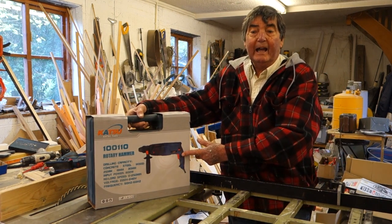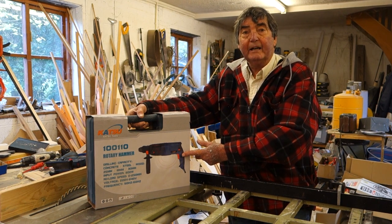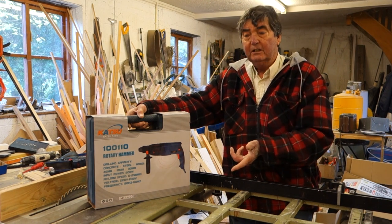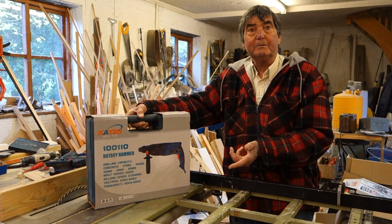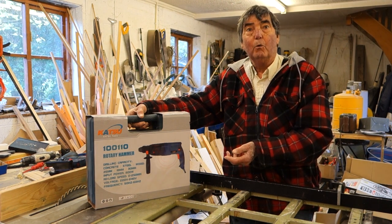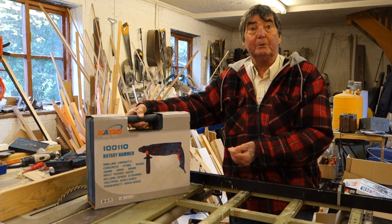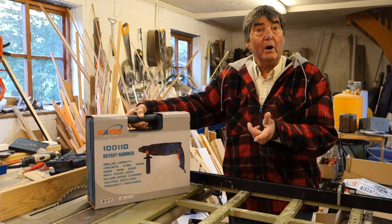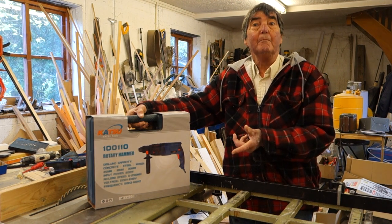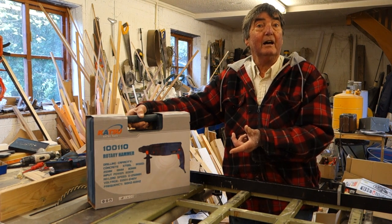Katsu is supplied by AIM Tools in the UK. Katsu, Von Haus and Domu seem to be very similar in looks — maybe different in color — but all come from AIM Tools. They have a good range and a good price point, which is why I buy them; I'm ready to give a product at a good price point a try.